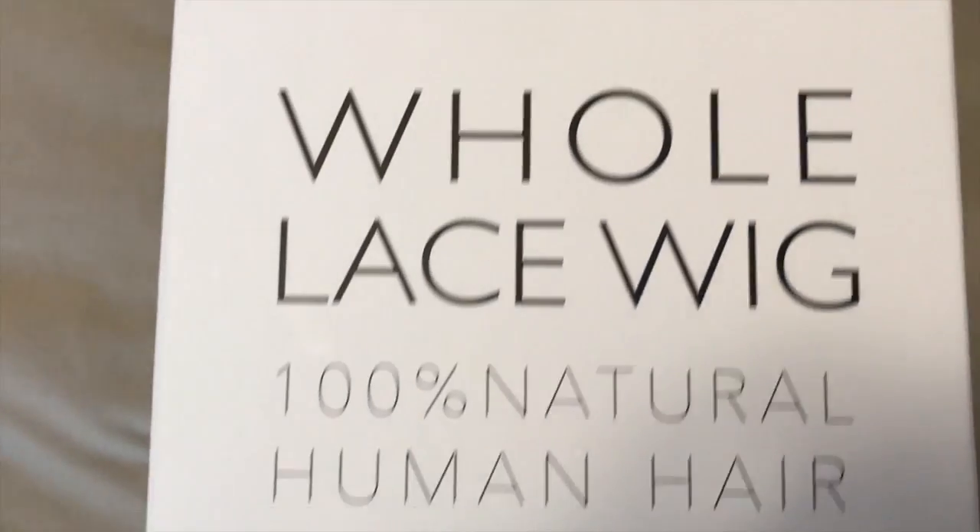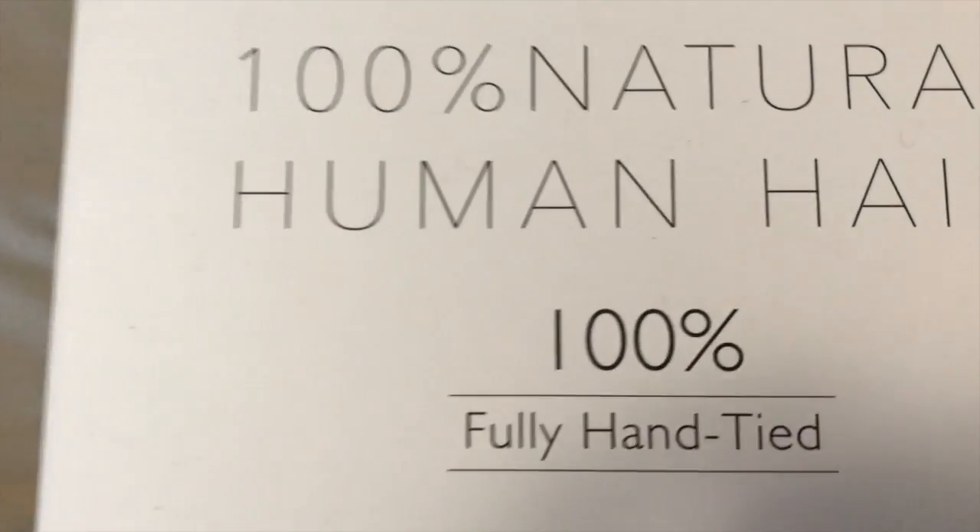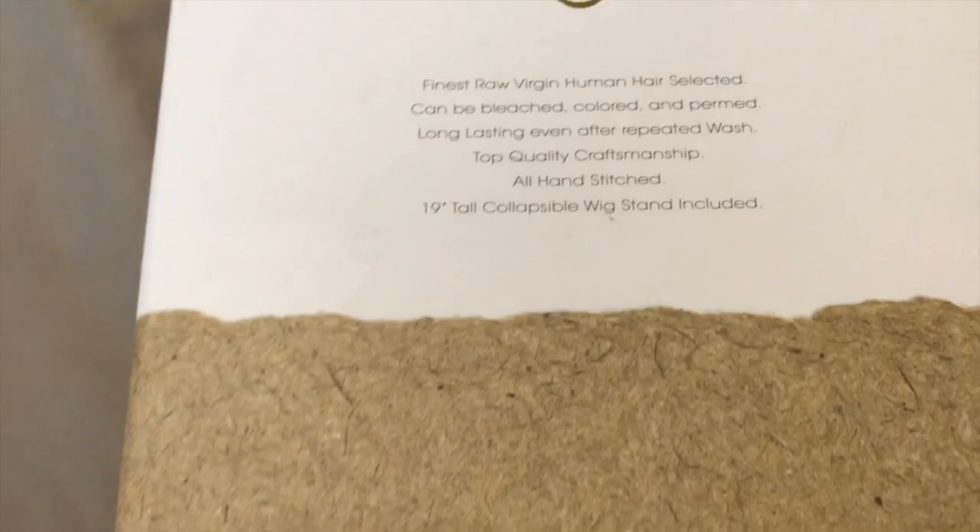Vella Vella collection, whole lace wig, 100% natural human hair, fully hand tied. And it came in this gorgeous, thick, well made box.